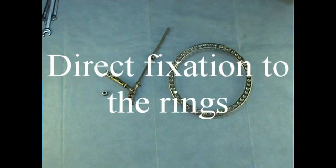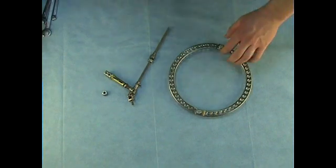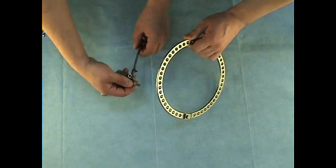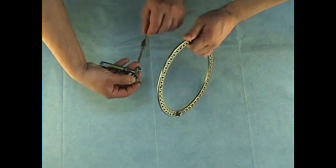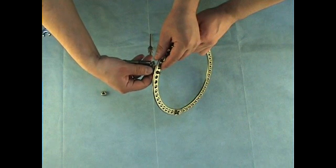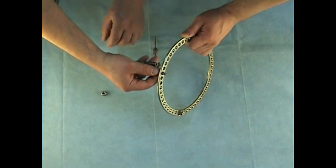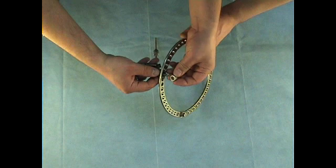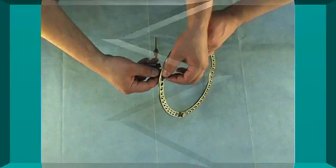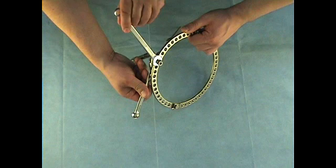A strut can be fixed to the ring directly using the threaded tail of the strut's joint and a 12mm nut. The threaded tail is inserted into a hole in the ring and then fixed by a 12mm nut. It is necessary to use 12mm wrenches to tighten the fixation.